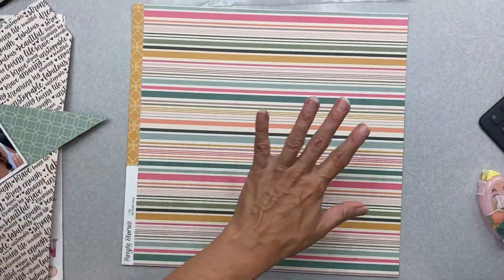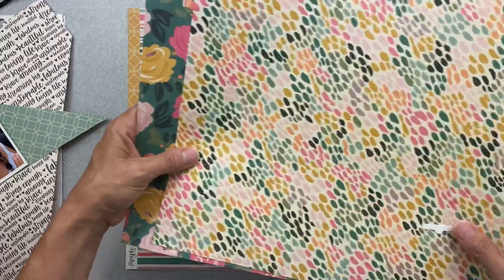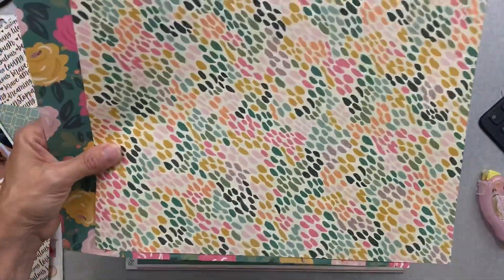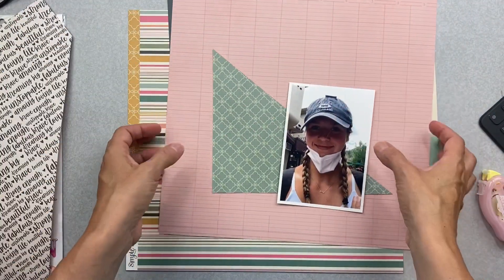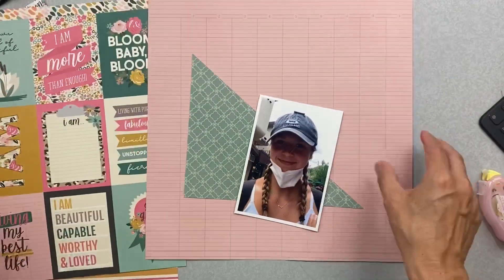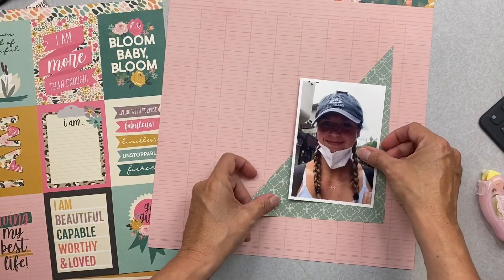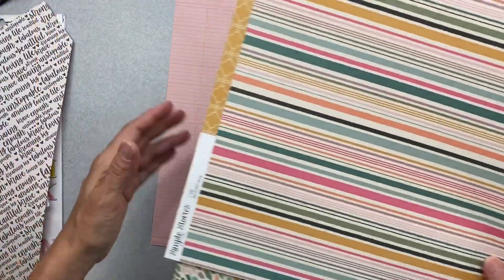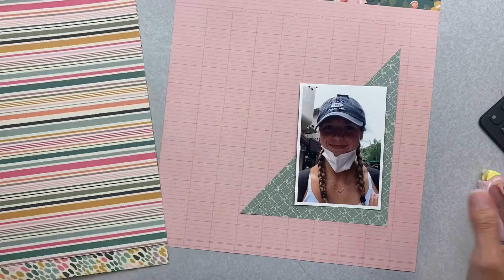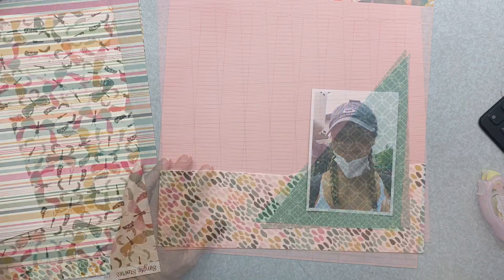I want to use this paper horizontally for my background, but I'm really drawn to these two papers too. Here are the flip sides — should I use this one? I love this grid, and it's so perfect. I used it previously but I think using it again gives me more bang for my buck. That's how quickly I change — I love all the patterns and all the things. I also have a hankering to do some paper tearing, so let me get things torn and decided.